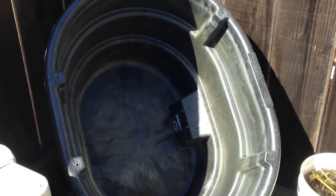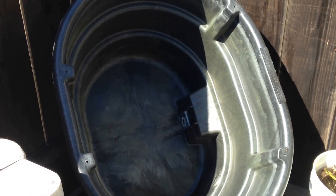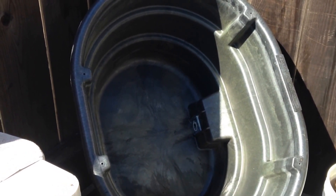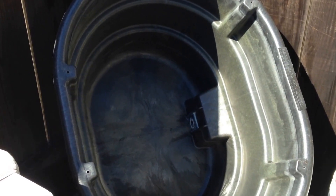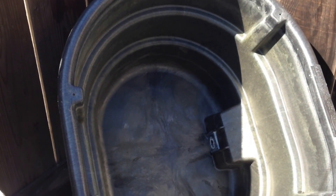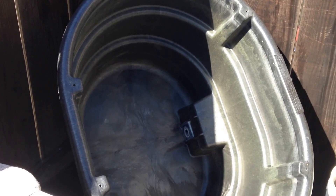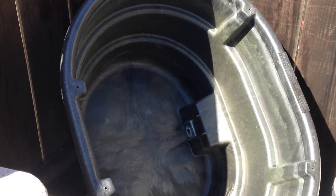Hey everyone, doing the pond takedown video. This is about the middle of October and I had this 70-gallon container pond set up for just two months. I set it up in the middle of August and it was mostly a kind of experiment, proof of concept — make sure things did okay, that I liked how it worked. Next year I'd like to try it but set it up something like the first of May or mid-May and see how things do.